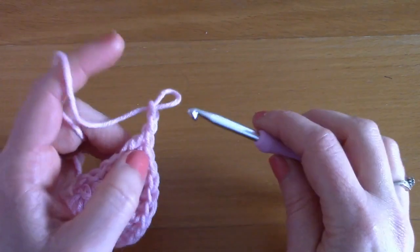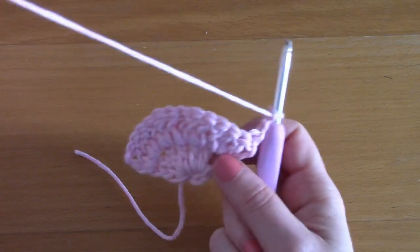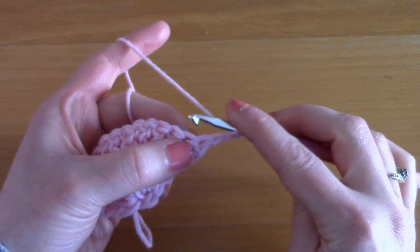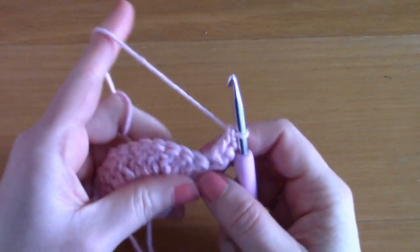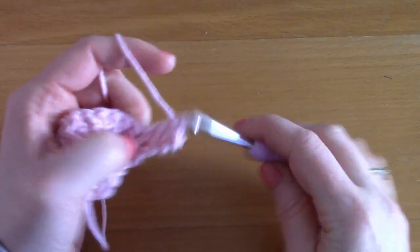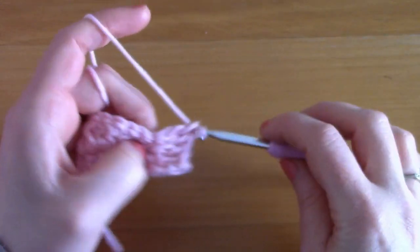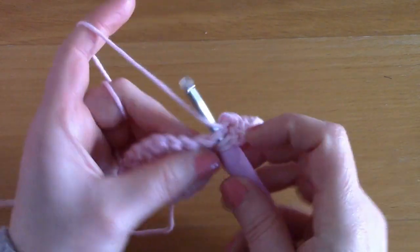For row three, chain three — one, two, and three — turn your work. We are going to be placing a second double crochet in the first stitch as before, then just one double crochet into the next stitch, two double crochets in the next stitch, and in the next stitch one double crochet. We are simply going to be alternating two double crochets and one double crochet until the end of this row.